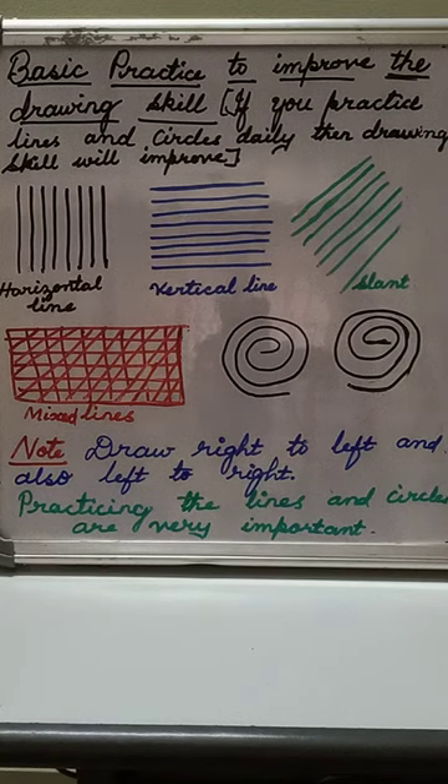Good morning children, welcome to my class. Today you take out your drawing copy — the plain drawing copy which you have nothing drawn in. Take out that copy and you will be drawing these lines in it.